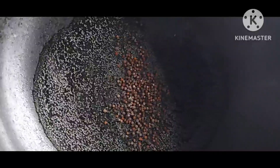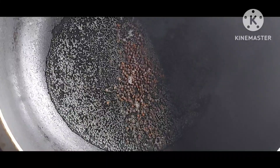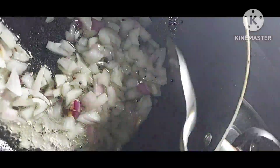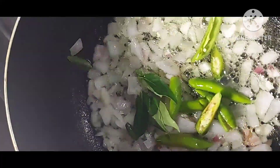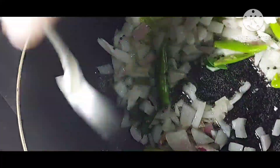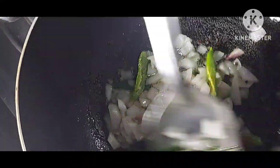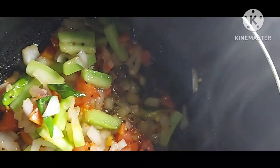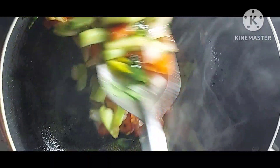Add 2 teaspoons of oil, then add 1 tablespoon. Add the chopped onion, curry leaves, and green chili, then mix it. Then add the tomato, then close it for cooking — 10 minutes on low flame.